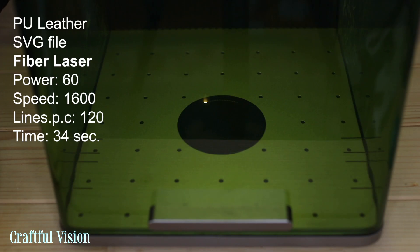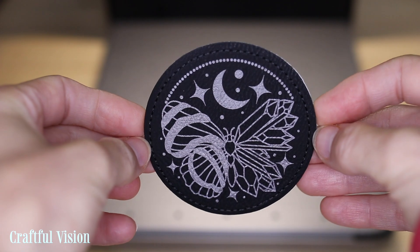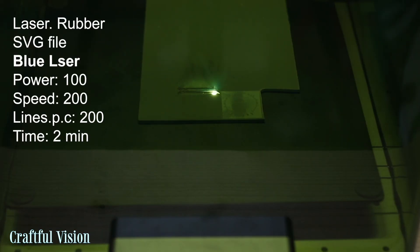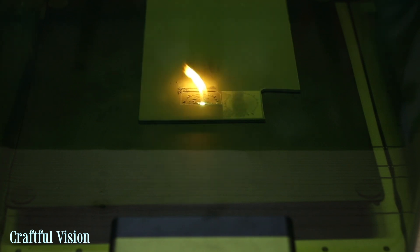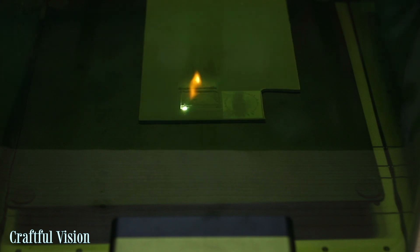Here is a faux leather patch or coaster from Xtool and I think it came out so lovely. Then I tried to make a stamp with my logo using just the blue laser. This piece of rubber was supplied with my Xtool D1 Pro 20W but I never used it. Since the D1 Pro is 20W and the blue laser in the F1 Ultra is also 20W, I thought it should work. It kind of did, but there was a flame while engraving, which worried me since I don't like flames in the house, so I ended up not doing further testing.